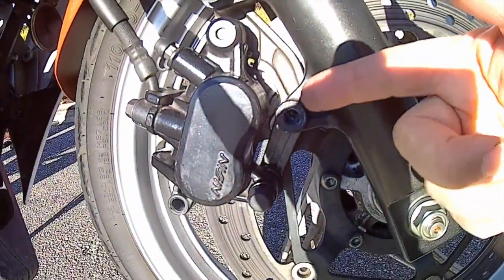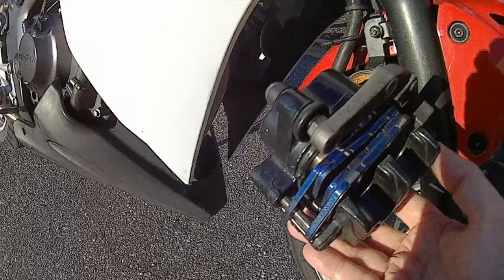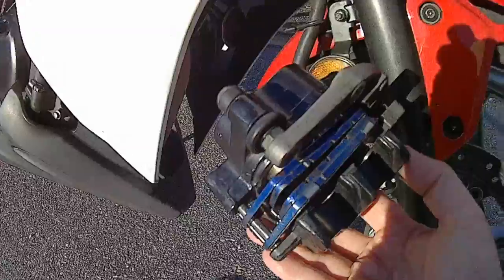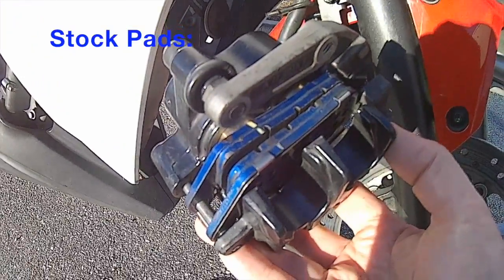To provide a consistent result, I only used the front brake — no rear brake — and I pulled in the clutch to eliminate the effects of engine braking. There will be some variance of speed and brake lever pressure, but I'll try to keep it consistent.